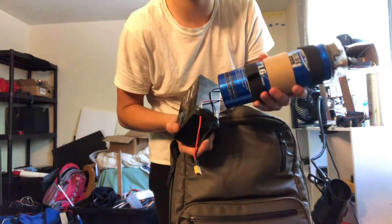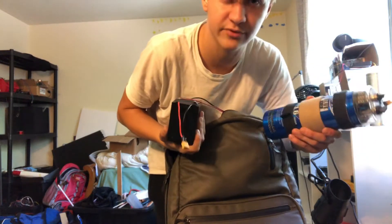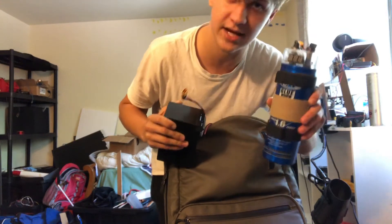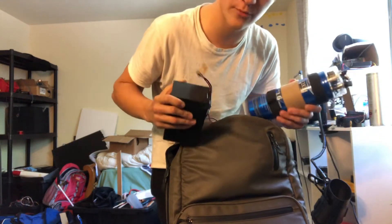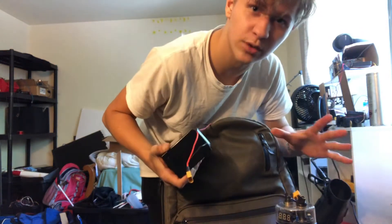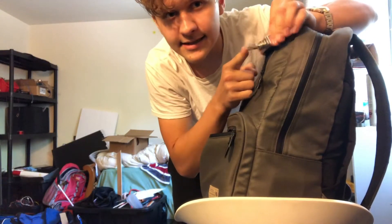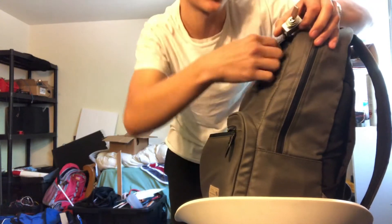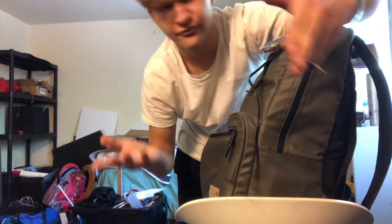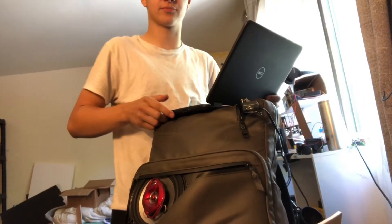We also have a battery connected up using clips so that we don't lose power to the amplifier. This amplifier is used in cars, these speakers are used in cars, this capacitor is used in cars - basically everything here is from a car except the battery. On the other side we have a nice switch for turning on the amplifier and also an aux input for computers or phones. Let's try to turn it on and play some music.